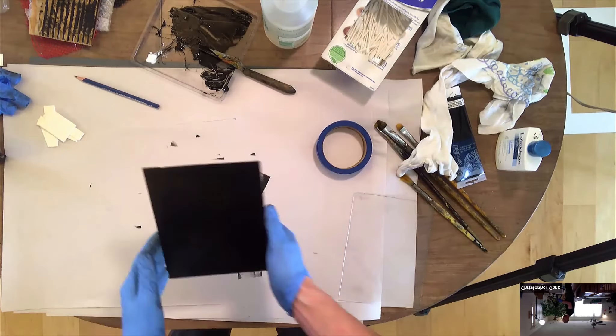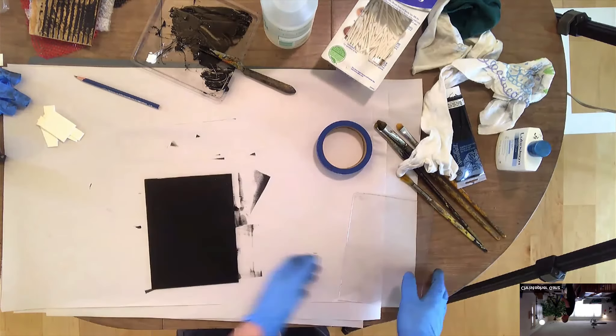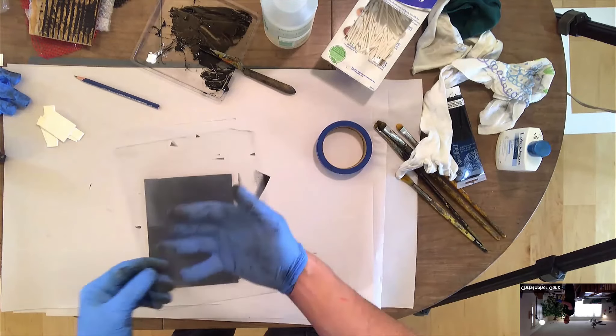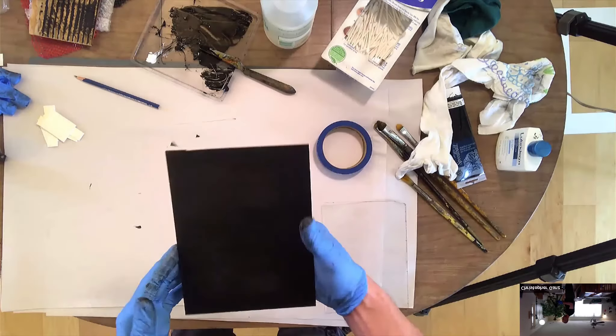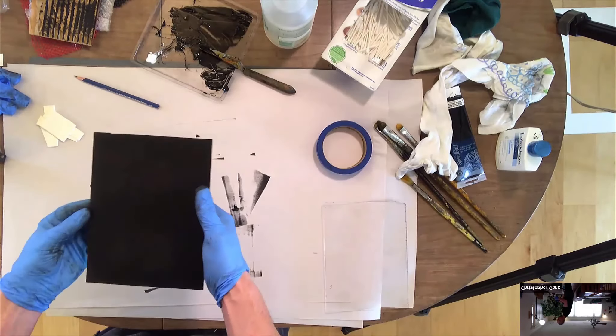It's also possible sometimes, if you did a drawing on the back side of the plexiglass with maybe a bright colored marker, you might be able to kind of see the shape of that through the ink. It depends how thick you ink it up — some people will roll it up thicker and thinner than others, and that's just something you're going to mess around with.